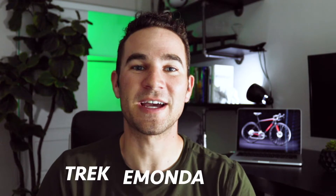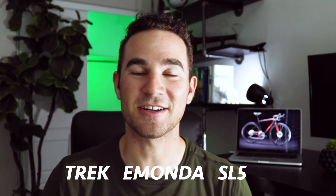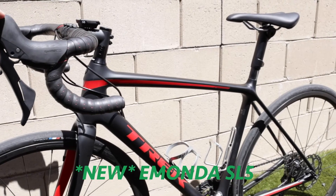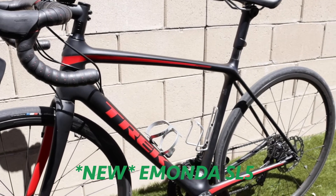Hi everyone, welcome back to the channel. Jaden Fadok here, and a couple of weeks ago I got a brand new Trek Emonda SL5 disc 2020. I am so excited to talk to you guys about it — what I love about it and how amazing it was to transition from an aluminum Trek Alpha 1.1, which I've been riding since juniors racing back in high school, to the new carbon fiber frame 2020 model.